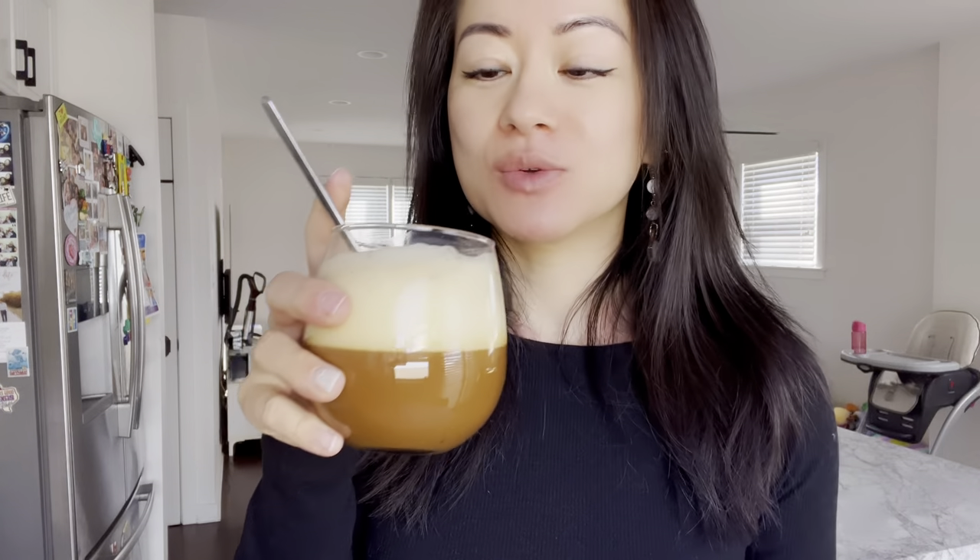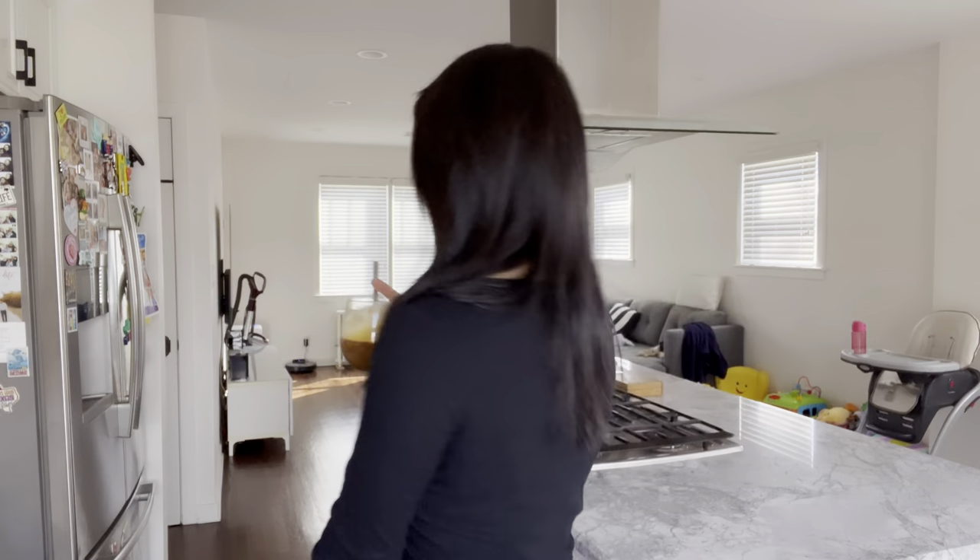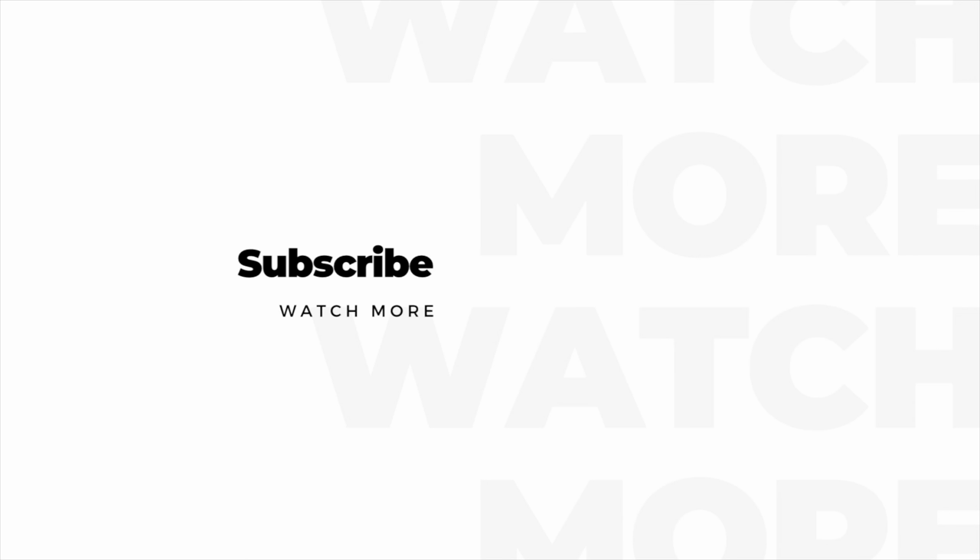Mmm, mmm, mmm. Liquid tiramisu. Seriously, so good. Please try this out — the custard topping with the bold coffee pairs so perfectly together. I might just make myself a second cup. Peace. If you enjoyed my video, please click that like button and subscribe for more recipes. Thank you so much for watching.